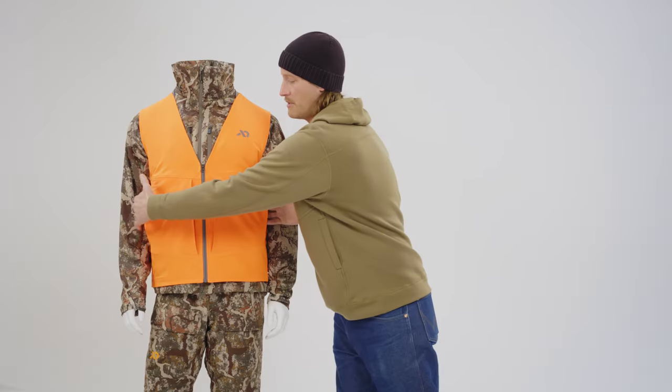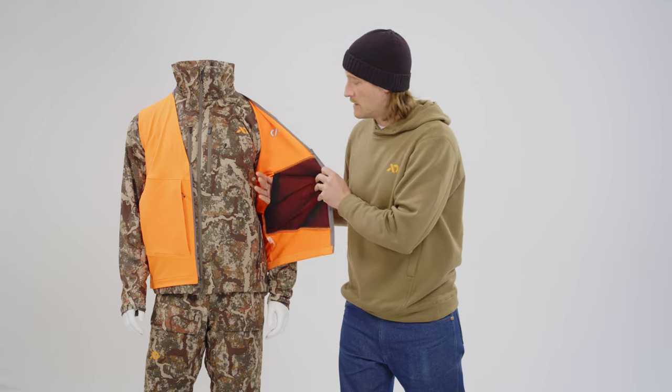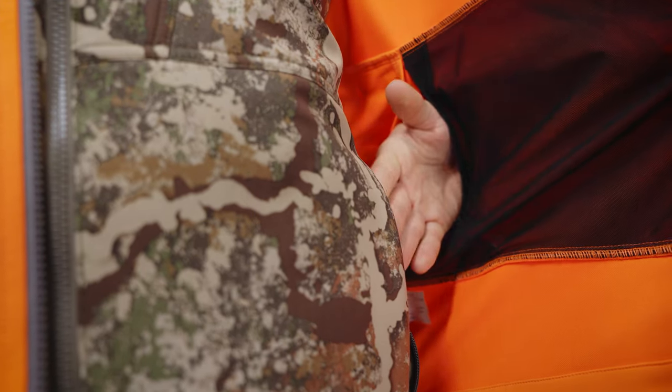You have two side seam pockets that both allow storage in their mesh pocket bag for additional items, as well as a kit link pass-through so you can access any pockets in your system if there's something underneath the vest without completely needing to unzip.